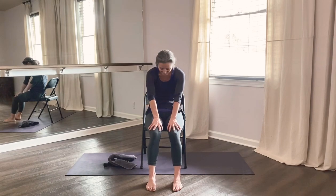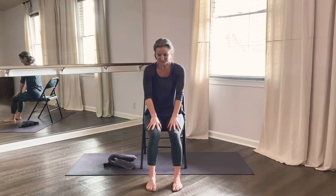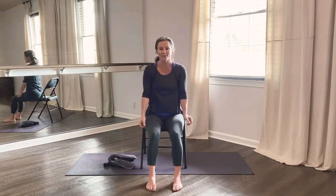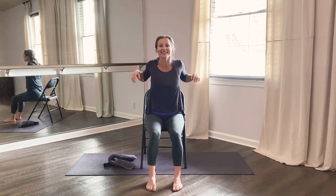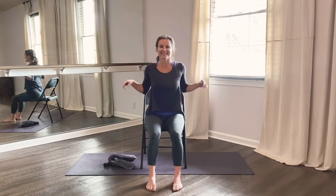Exhale round. Come back to center. Roll the shoulders up and down three times — really squeeze your shoulder blades together — and release.